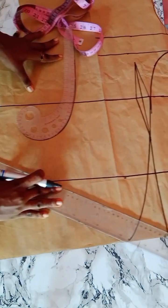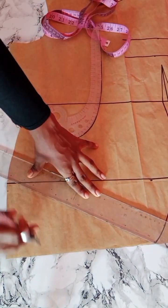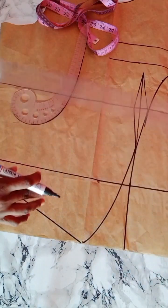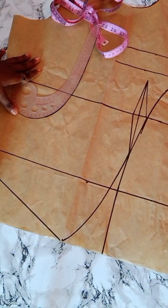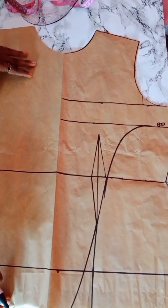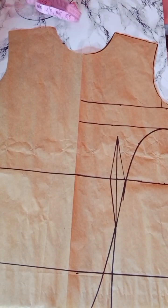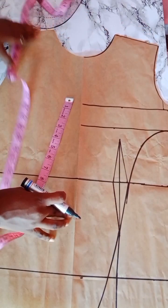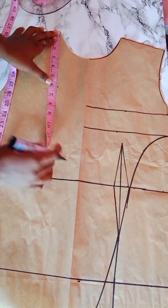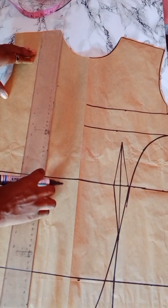From this point I'm just going to connect a slant line to meet the normal length of my top. Go ahead and connect a straight slanted line to meet the other line, which is the normal length of your top. After that, the next thing we're going to do is work on the neckline — remember it's an asymmetric neckline. From my shoulder, I'm going to come down by six inches, make a point there, and then use a straight ruler to connect from the shoulder down to that point.